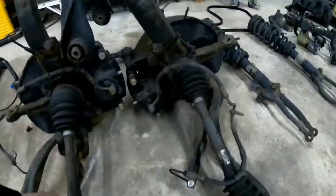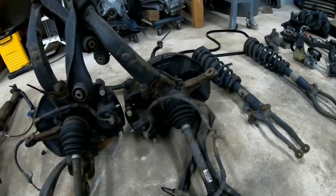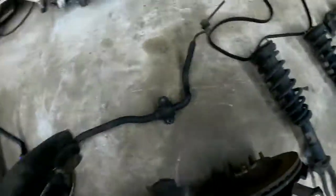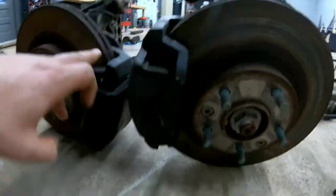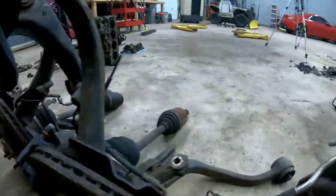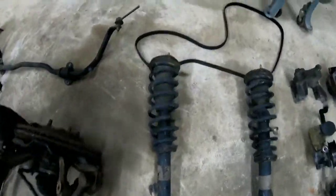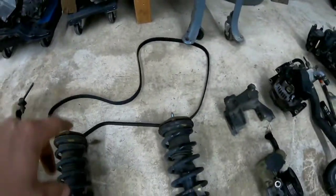Here are your axles. This is the spindle, and onto the spindle you have a bearing inside — the axle goes through and then the hub. You have your brake rotors, your calipers on both sides, and then your brake lines and brake fluid lines. Over here is your front suspension. That's your serpentine belt and an engine bracket.